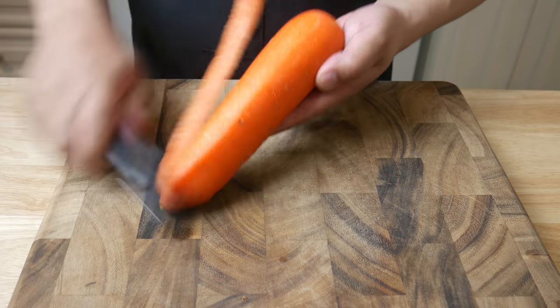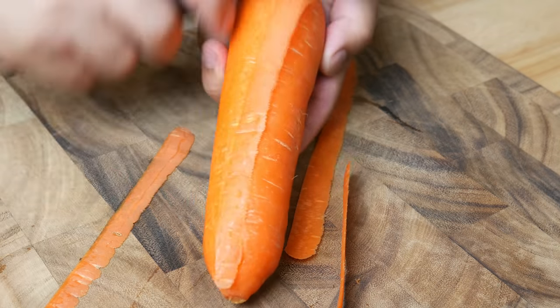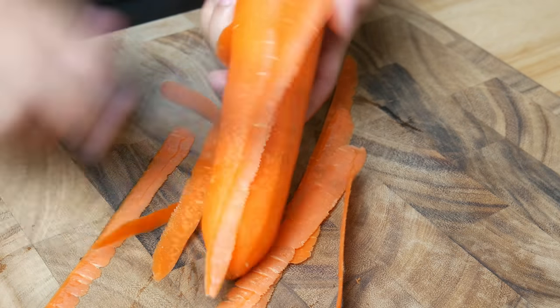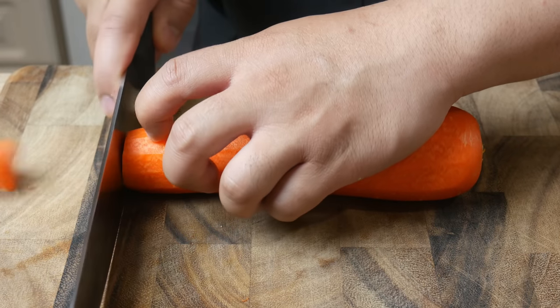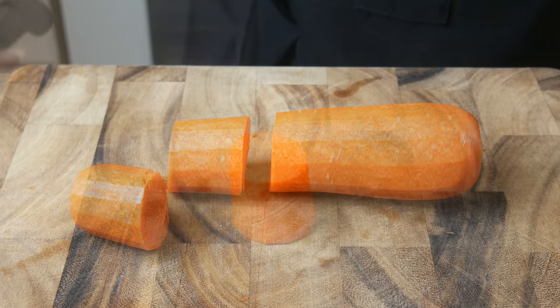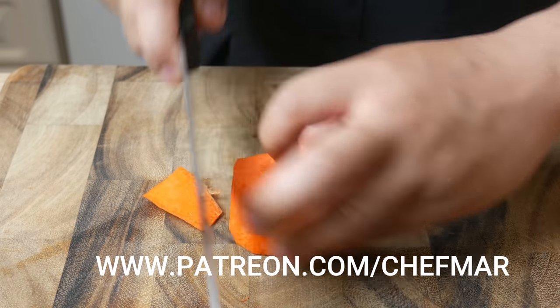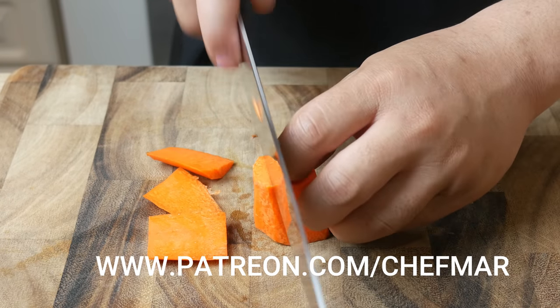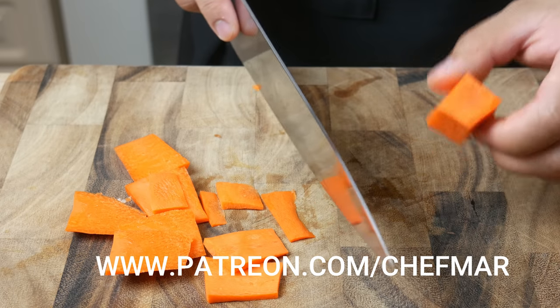While I peel my carrot, this is where I remind you to smash that like button and hit the notification bell for new videos. And if you really like what you see, hit the subscribe button — it's at the bottom right of your screen. And guys, if you want to support by helping fund my recipes, check out my Patreon page at patreon.com/chefmar. Every dollar helps me get a little closer to my dream.